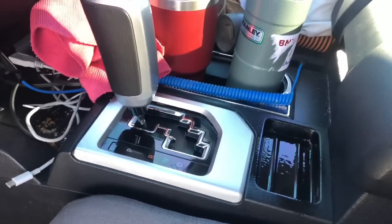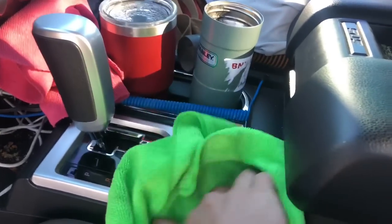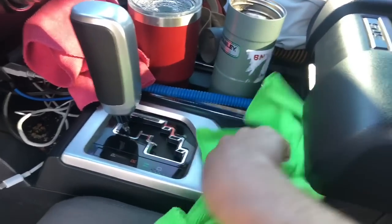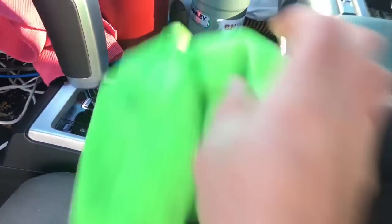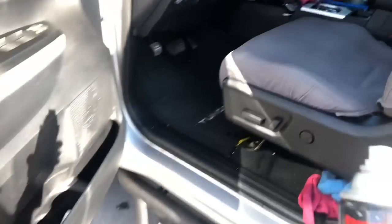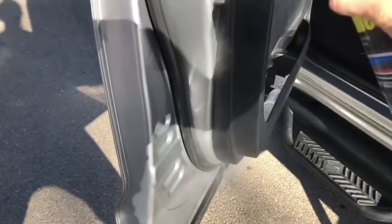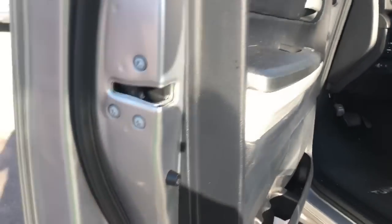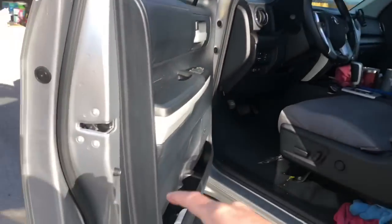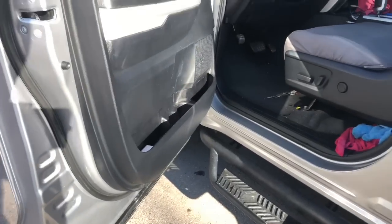I call it resuscitating the plastics — if you're really fighting against age. This is a fairly new Tundra, but it does look nice. You could use Stoner Trim Shine on the interior as far as that goes. You just want to make sure you're blending everything. On a super faded dashboard, I may use Stoner Trim Shine — it's not usually my first choice, but it's just nice to know that there are options in your arsenal.